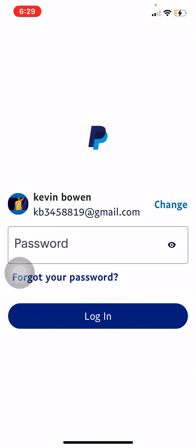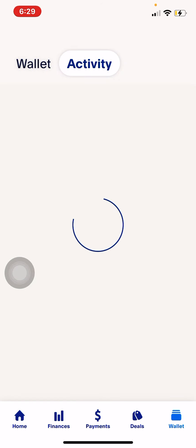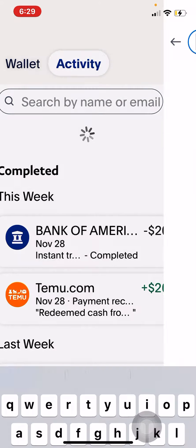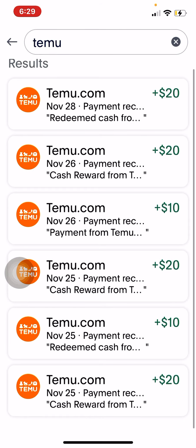I think I've made about a hundred-something in the past two or three days — let's check real quick. Going over here to my activity, show all — you can search up Temu. Y'all can see all the activity right there, so I've made a decent amount from it.